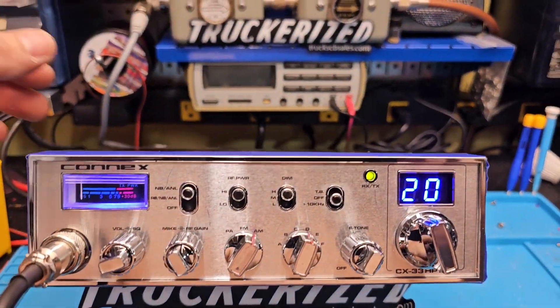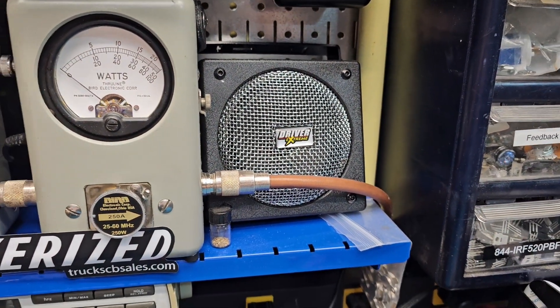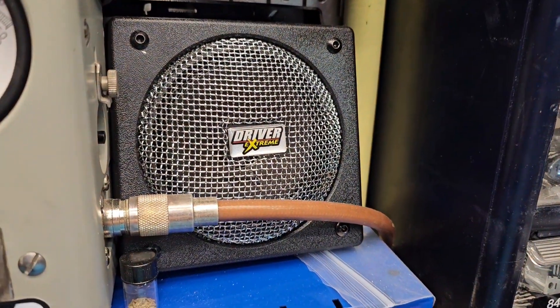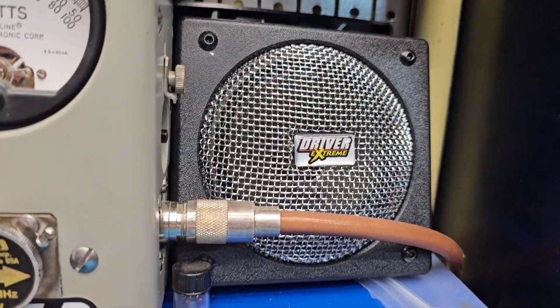Let me hook up this little speaker here. You did buy one of these Driver Extreme speakers. I'm going to show you the talkback. Of course we're just running the Superstar type mic right now, so it's going to be a little extra loud.